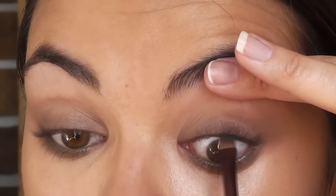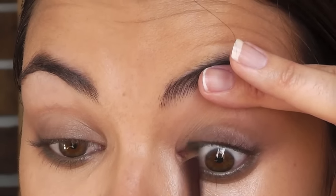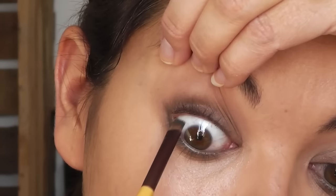Use the angle brush and do exactly the same but on the top — just take the brush right underneath so you can really get into your lashes. This is called a tide line.